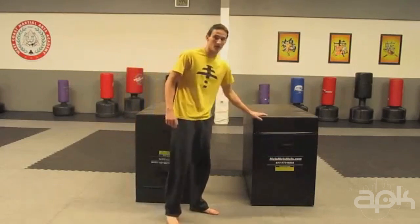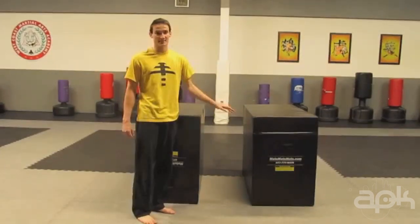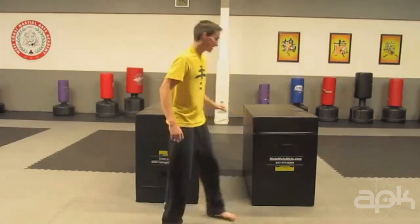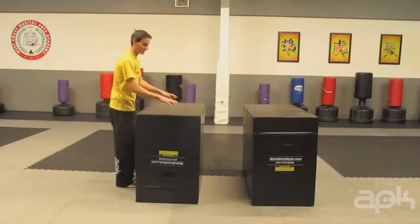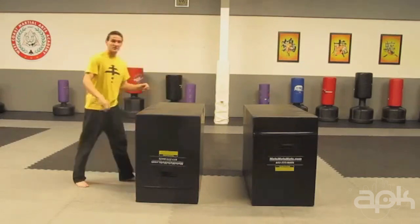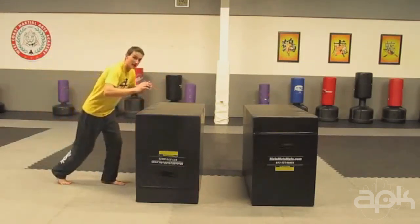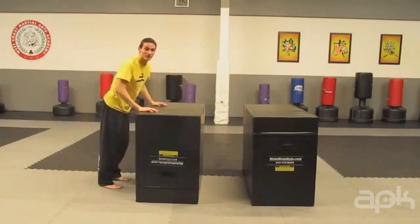So if you do have an object with a gap in the middle, make sure you double Kong it first so you get an idea of how much power it's going to take to get over the object. A common problem is not getting enough power off the initial Kong Front Flip, so I recommend just practicing the Kong Front Flip. A lot of times people don't get enough push or they treat it like a front handspring. Make sure you get a good jump, a good tuck, and as you tuck, that's when you push off of the block.